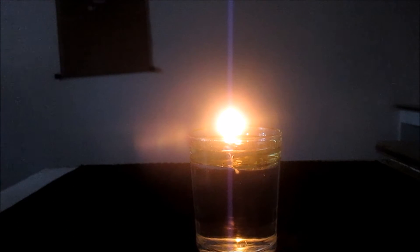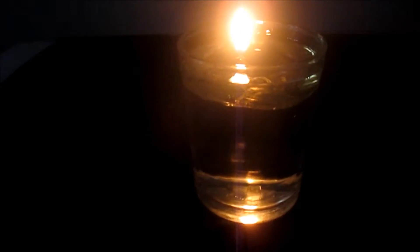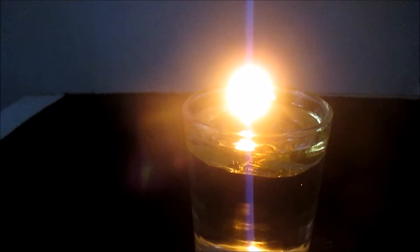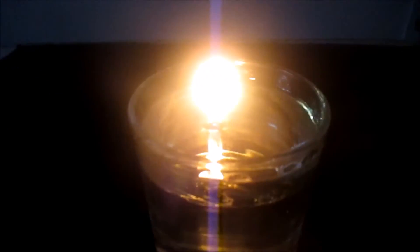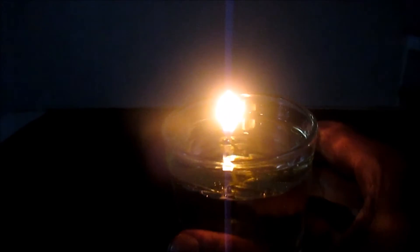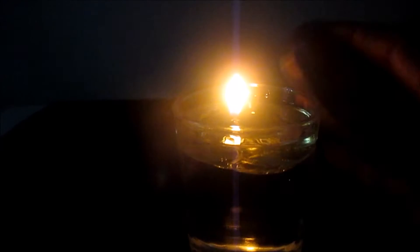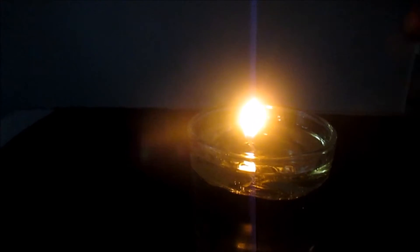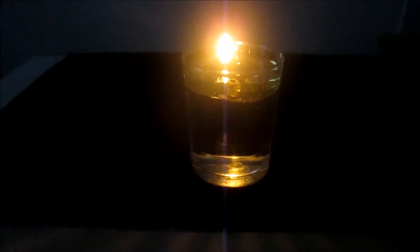Hey guys, 3rdWorld Prepper here with another video. Today I'll be showing you how to make a water candle. Basically what it is, it's water and an oil — you can use cooking oil, basically any kind of oil, even used cooking oil. Perfect for an emergency. The best thing about it is, if you spill this or someone knocks it over, the water would extinguish the flame, so there's no chance of a fire or anything.